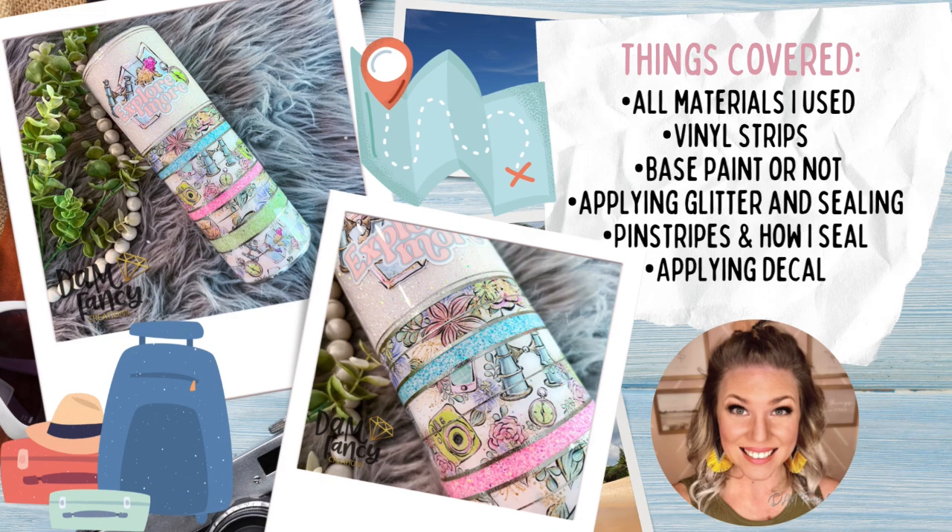If you guys have any questions about products I used or steps that I did, please feel free to ask in the comment section or in one of my tutorial groups on Facebook. But for now, we're going to go ahead and get started on this tutorial and I hope you guys enjoy.